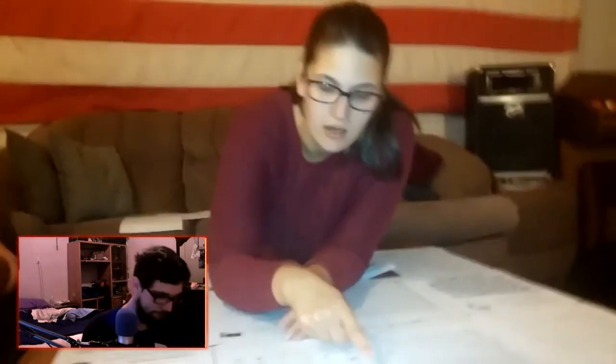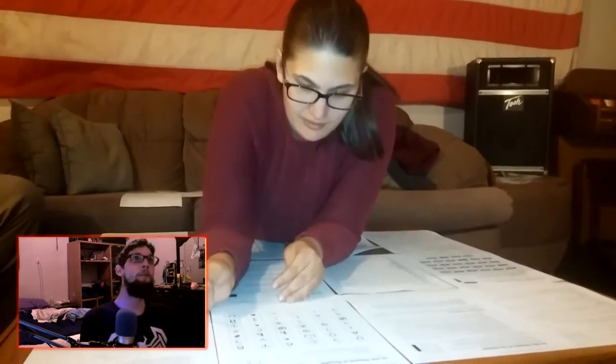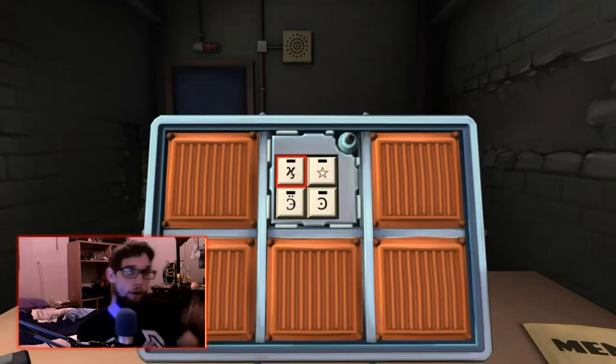You gotta press these in order, whichever one's first — it reads down like a page. Wait, so I read it this way? Oh shit, I've been reading it like this. No, you read it like this. Well, fuck. Say it again! The H with the curly at the bottom right hand corner, the star, a curvy E with two dots above it, a crescent with a dot in the center.